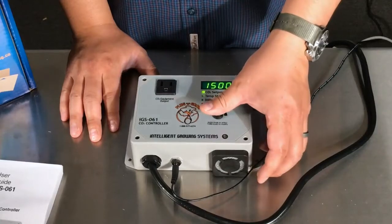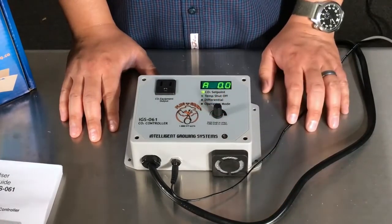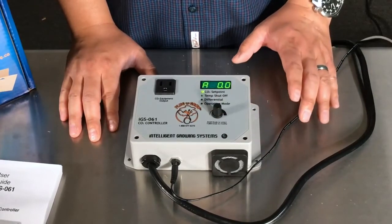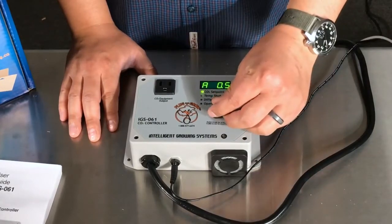Next up is setting your altitude. When you're at a different altitude your CO2 readings will be different. In order to reach that you're going to hold down the button when you're in your set point menu. You're going to see A0.0. Your altitude is going to be divided by 1,000, so if you're at a thousand feet in altitude you're going to be 1.0.